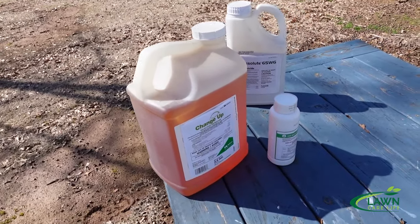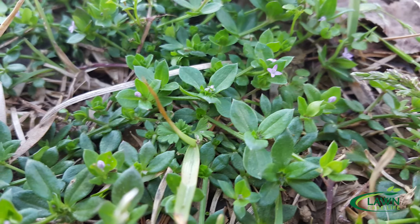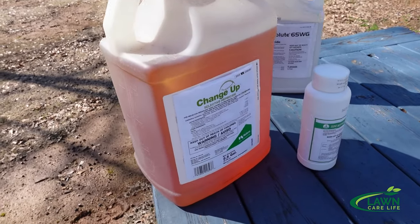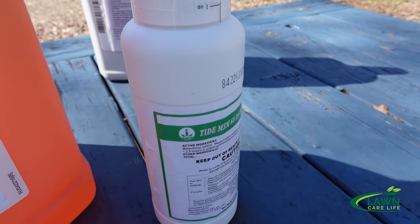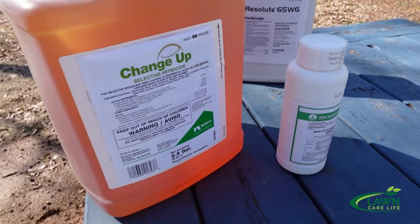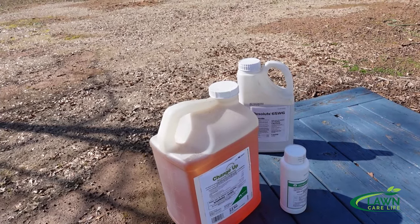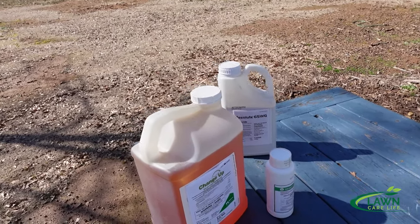If you use a pre-emergent in the fall, you'll prevent a lot of those weeds so there's not much to deal with in the first place. Once the weather gets warm, you can come in and take out any remaining weeds. If the yard is fully dormant, that's also a good time to go after weeds — it's just during that transition, when it's part green and part brown, that you don't want to spray. I had a centipede yard loaded with field madder — atrazine won't touch it — so I put in Changeup at about 10 ounces per acre and a really low rate of metsulfuron. In cold weather it'll be slow to die, but that combination works.